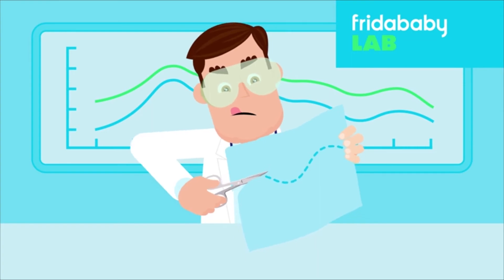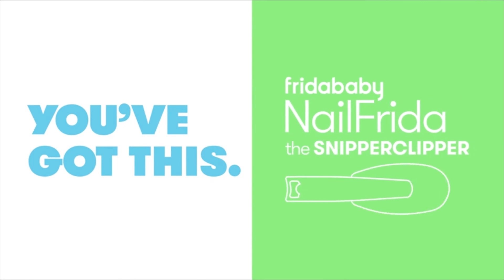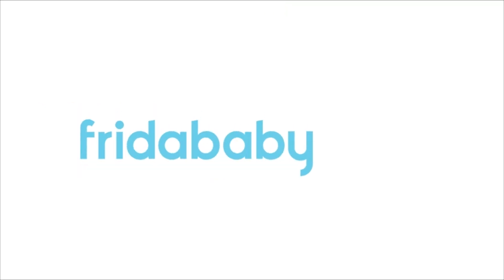We didn't cut any corners, so you don't cut any piggies. Trimming trouble? You've got this. With Nail Frida, the Snipper Clipper. Frida Baby — the fuss stops here.